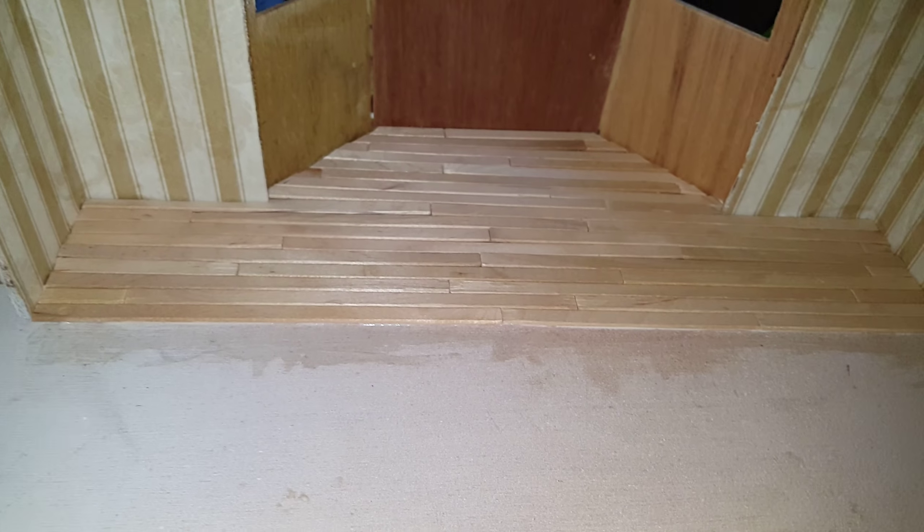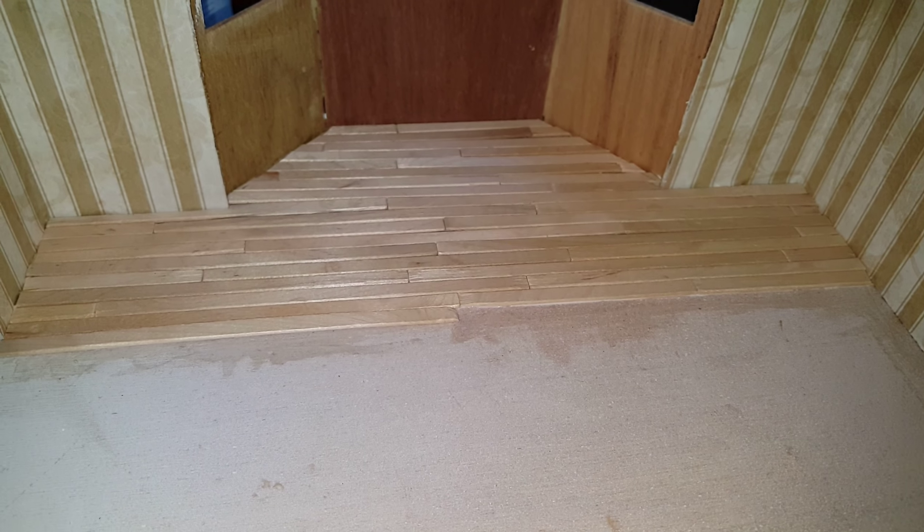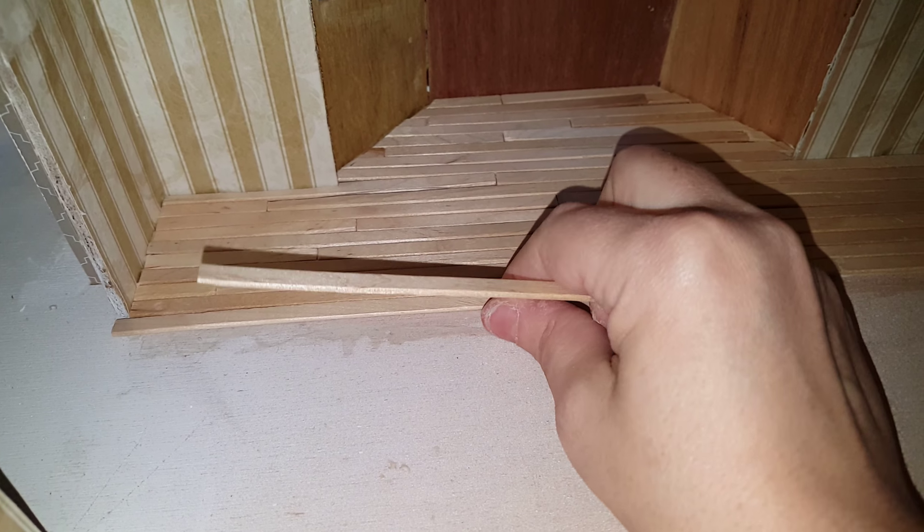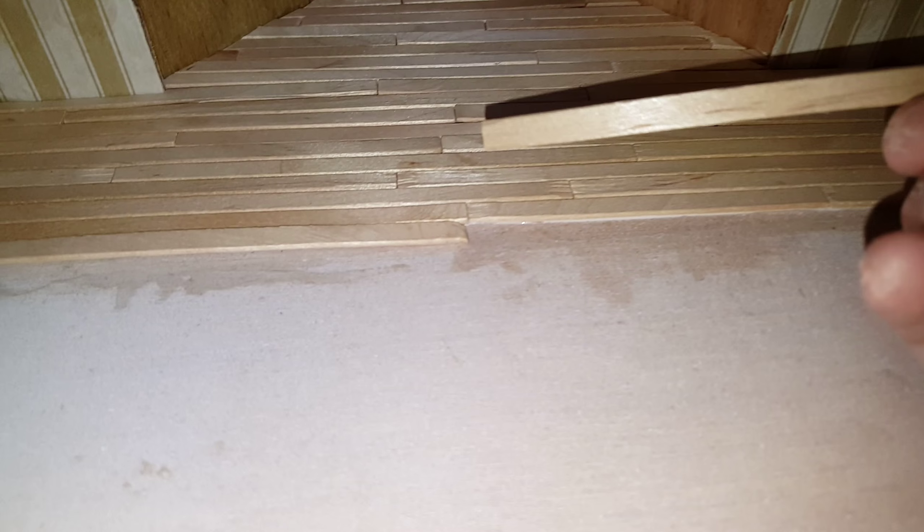You see how that looks tacky compared to how that is — this doesn't look natural, that looks more natural. So basically what you're gonna do is put your first piece up against the wall, and then your next one goes here. But if you notice I've already got a long piece, so this seam right here would be exact, so you need to start with a shorter piece.